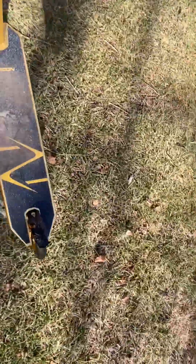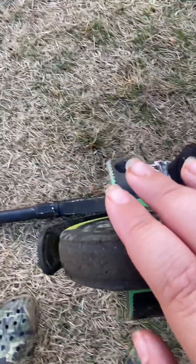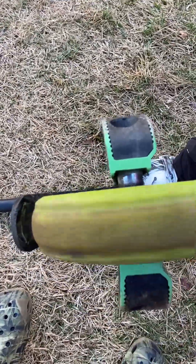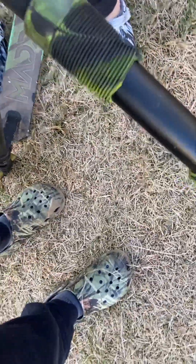We're gonna do a video on it. The noise of the wheel — yeah, it's really loud. Look at this guys, look how old this thing is. It's all worn down, all worn out.